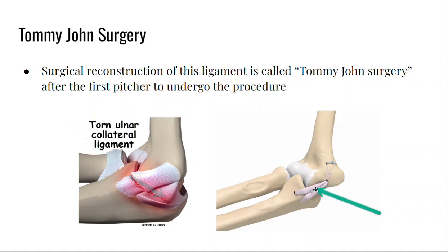They drill in some holes and put in a tissue graft to rehab that. There's about a 20% incidence in minor and major leagues, and people usually come out of Tommy John surgery quite well — it's quite successful. Anecdotally, people are starting to say that eventually all pitchers have a Tommy John surgery, which is actually quite frightening. We should be trying to avoid injury.